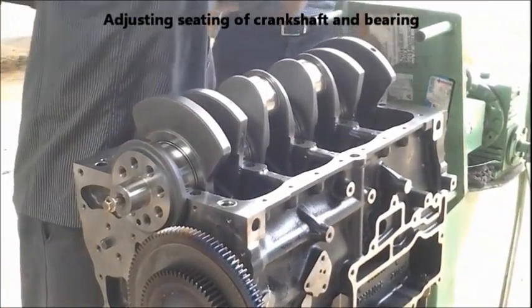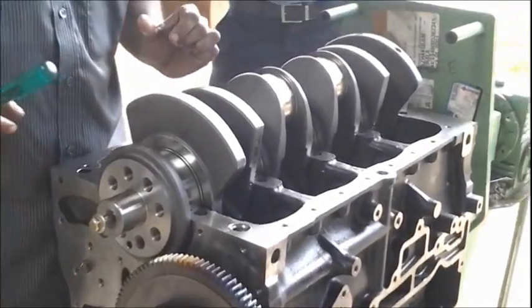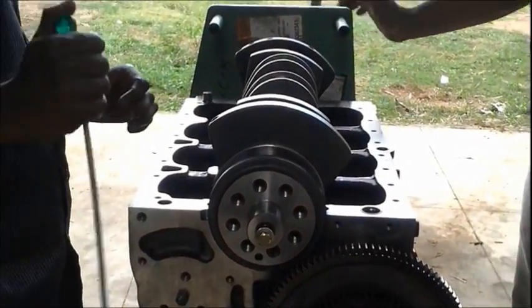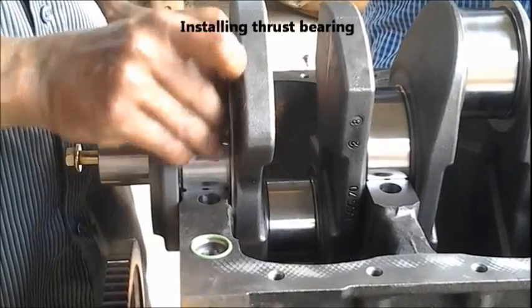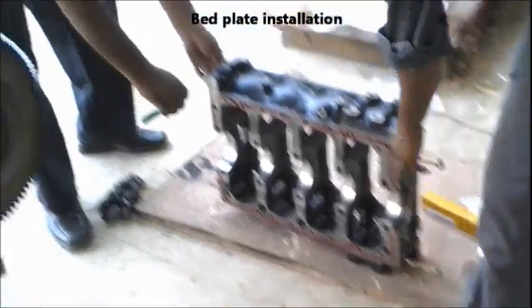This is the bottom view of an engine block, and on the top the crankshaft has been kept. Now we are installing the thrust bearing — that's the thrust bearing which actually adjusts the plane.